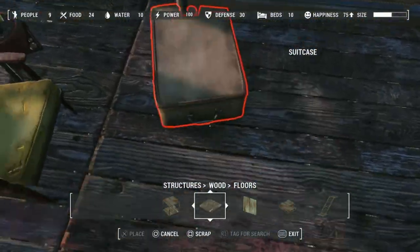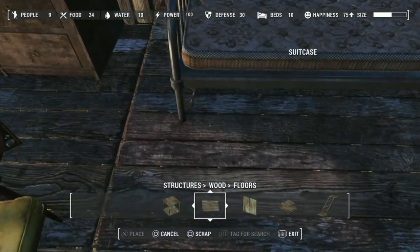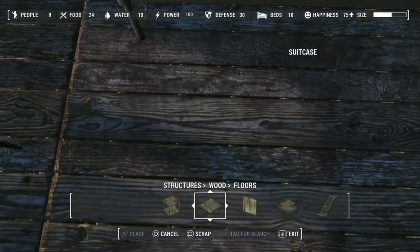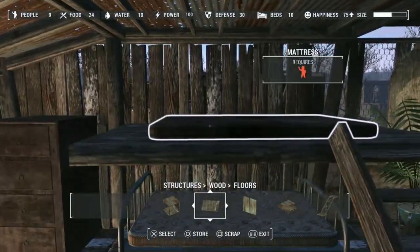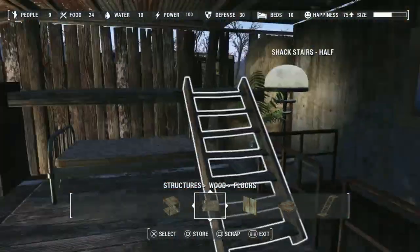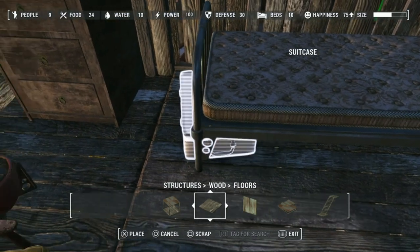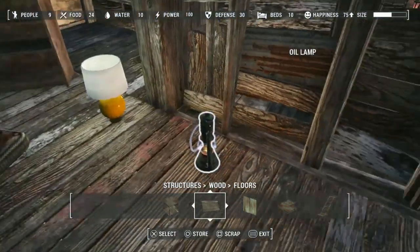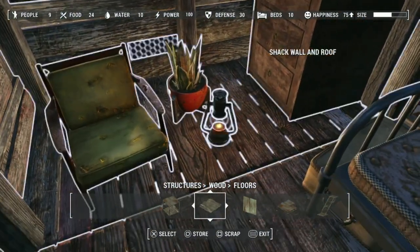With beds I like putting suitcases underneath — I'm not sure why — but it's a pain when you try to do it. Take this out and it should work fine. Put that there. I'm going to put a lantern here for some light.